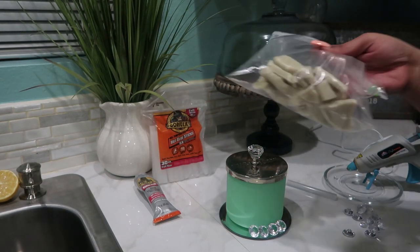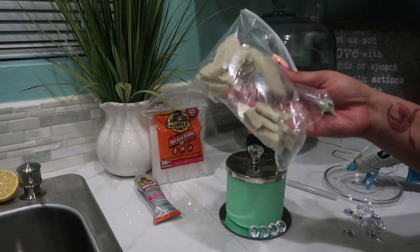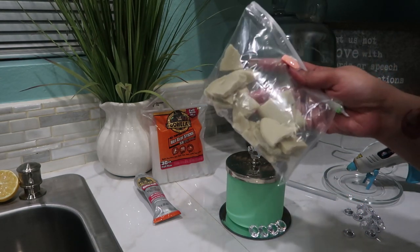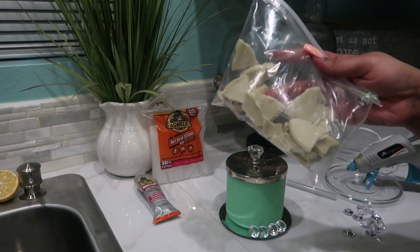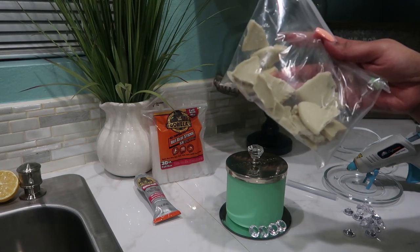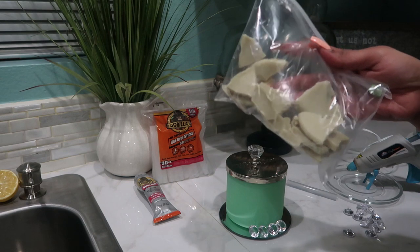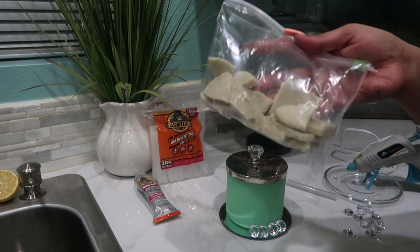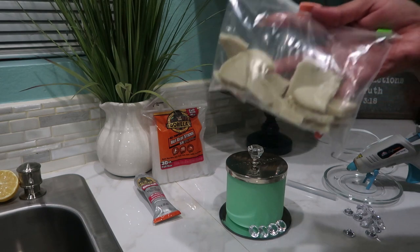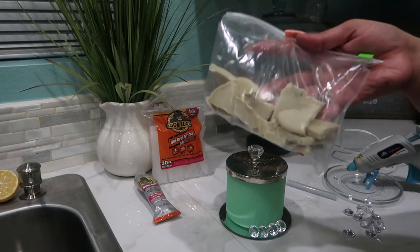Side note: I don't get rid of the wax. I set it aside and use it in my wax warmer. I've seen people melt down the wax and put it in an ice tray to make cute cube forms, but I really don't care because it's just going to melt down anyway — so I just save it and repurpose the rest of the wax as well.